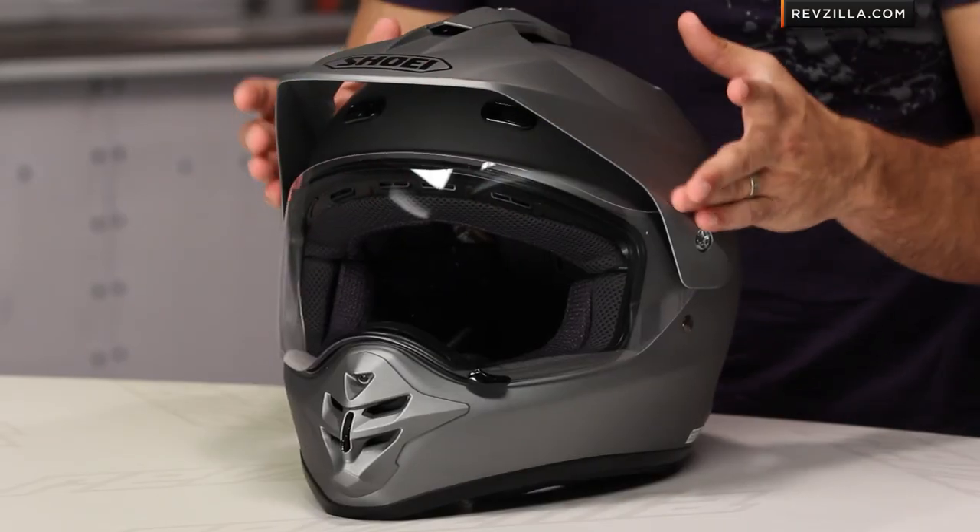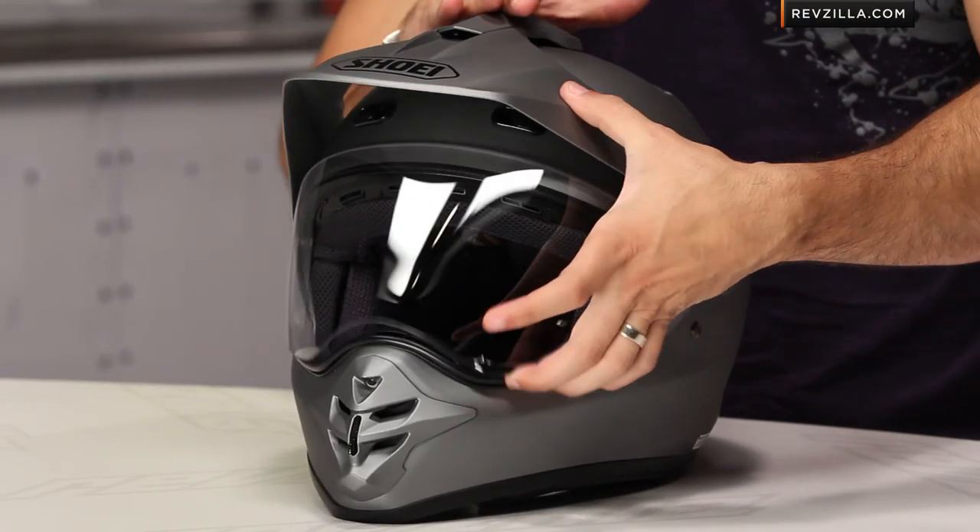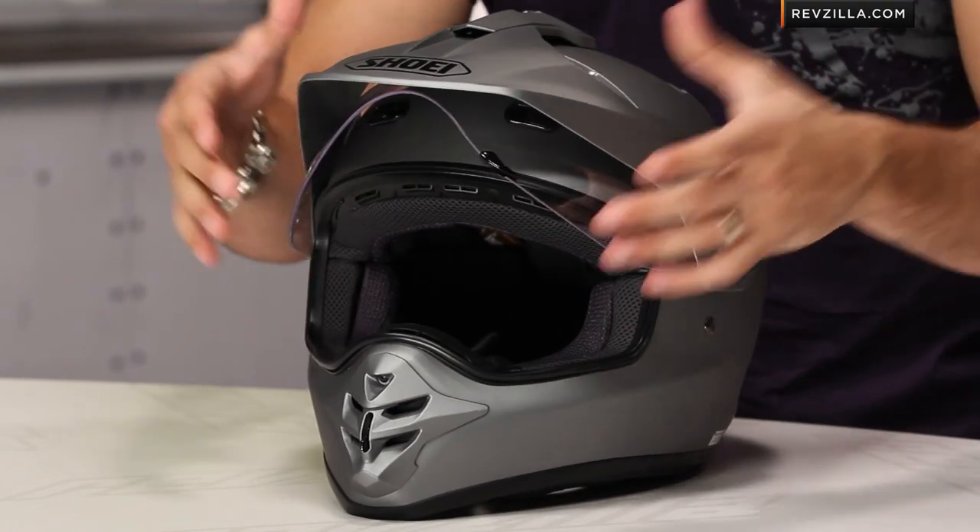First glance at the Shoei Hornet DS — DS stands for dual sport. Dual sport, enduro, hybrid — these helmets all have different names, but they accomplish the same thing. In a nutshell, they are an off-road helmet designed with a peak that will work at speed, and also gives you the ability to have a shield. Think upright adventure touring bikes: KTM 990, BMW 1200 GS, V-Strom — bikes you can do some dual sporting on, either light or heavy, but also take on the road at higher speeds, 60 plus miles an hour. These are helmets that give you the best of both worlds.